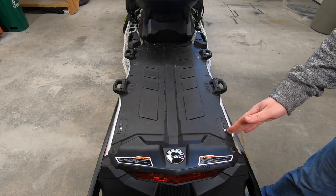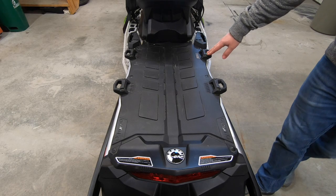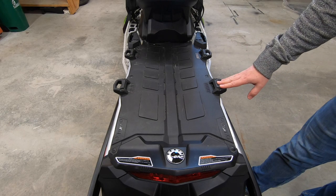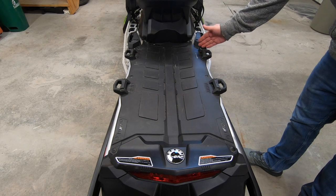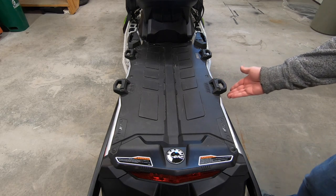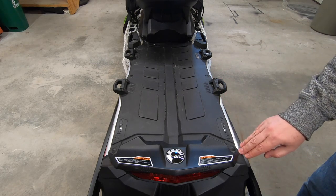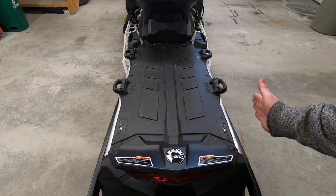The position closest to the seat is called Position 1. A short-track snowmobile, like an MXZ, will only offer Position 1. Moving further back, away from the seat, is Link Position 2. Most Ski-Doo models, like Renegade and Backcountry, offer Positions 1 and 2. This Expedition, and some other long-track models, also offer Position 3, right near the back of the tunnel. The tunnel is bumped out for the Link cleats at Positions 1 and 2, but it is not bumped out at Position 3, so the spacing for Position 3 is different and will only fit accessories designed specifically for Position 3.